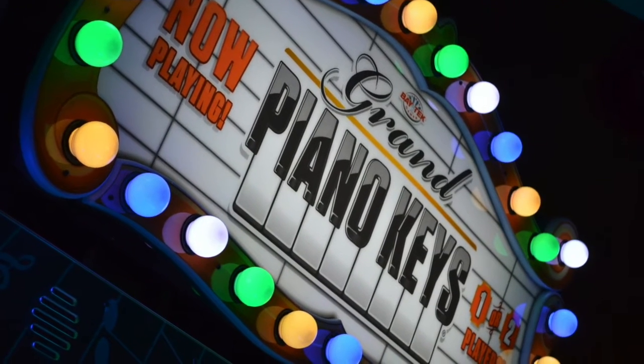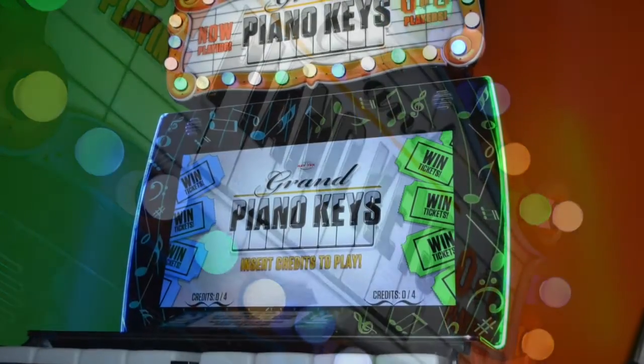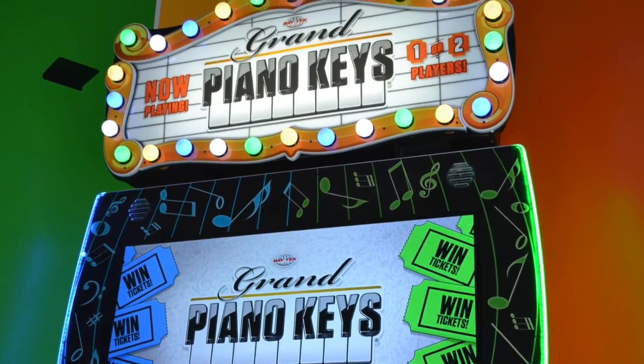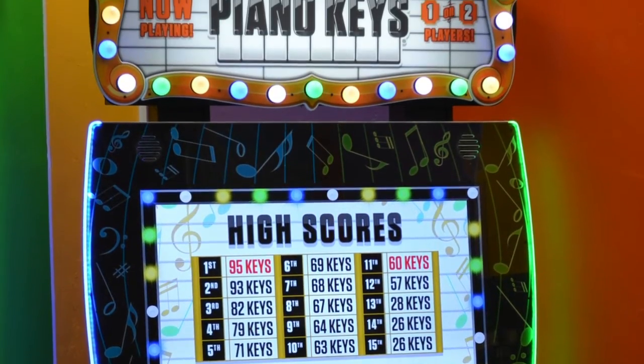So who's the game best suited for, and how many players does it support? Really all ages, from young kids to parents and grandparents. Like I said, it's a very, very simple gameplay. The game can be played as a single player or also as a two-player.